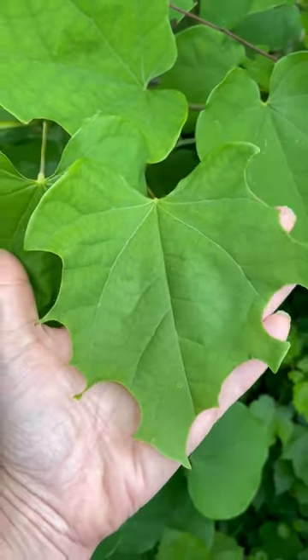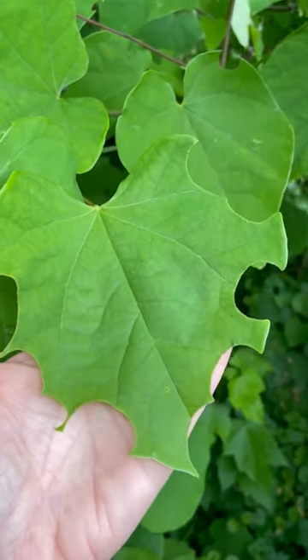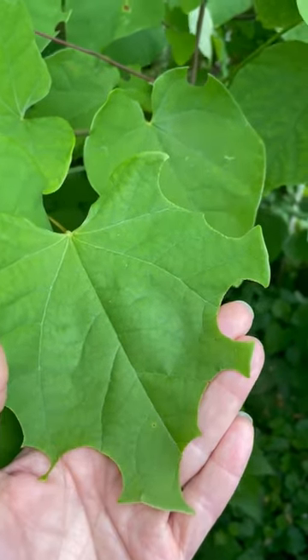This is the handiwork of leaf cutter bees. They're a type of native bee and a great pollinator. There are actually multiple species called leaf cutters and they take these little sections from the leaves to use in building their nests.